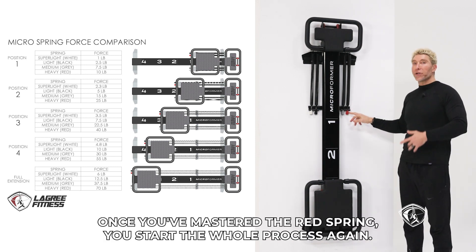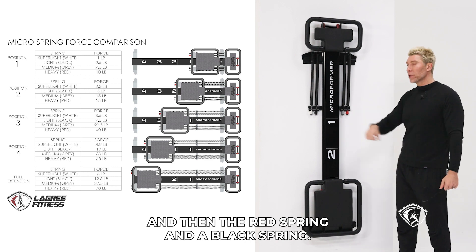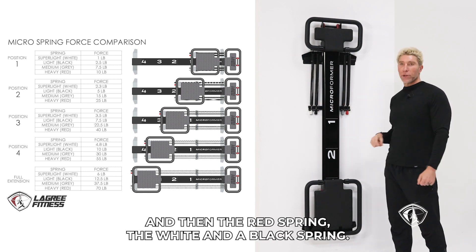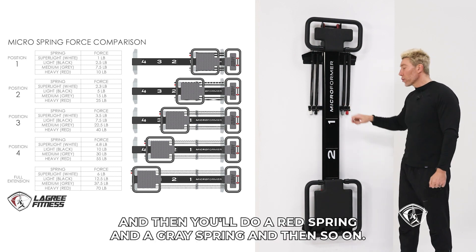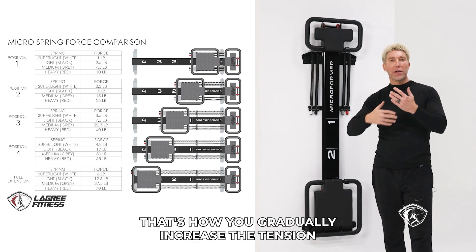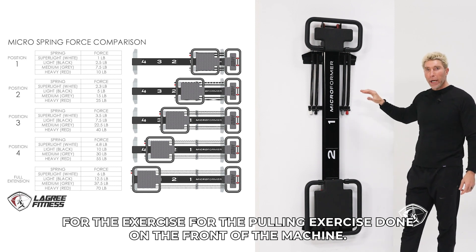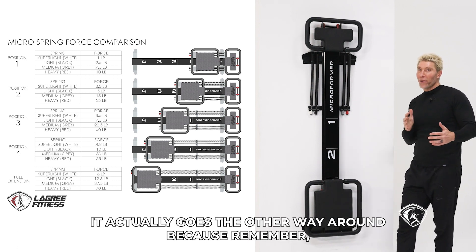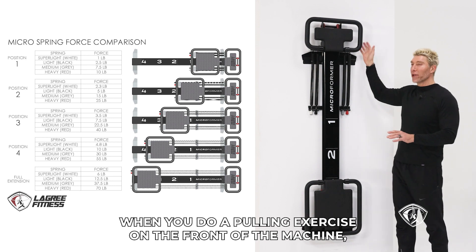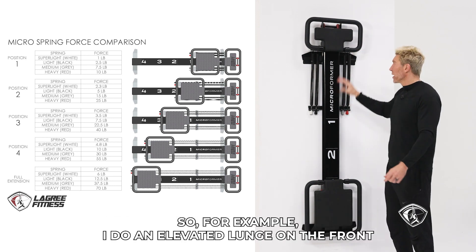Once you've mastered the red spring, you start the whole process again — red plus white, then red plus black, then red plus white and black, then red plus gray, and so on. That's how you gradually increase the tension. For the pulling exercise done on the front of the machine, it actually goes the other way around. Because when you do a pulling exercise on the front of the machine, the less tension you have, the harder it becomes.